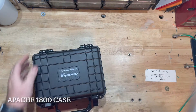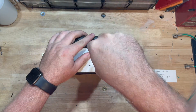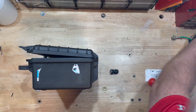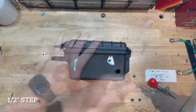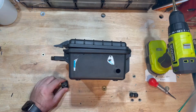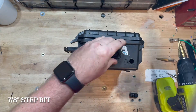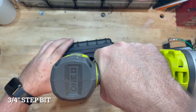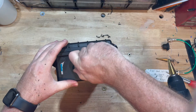I like to use these Apache cases from Harbor Freight. This is an Apache 1800 case that we're gonna put everything inside of. I made a 3D template that populates nine holes including the power hole, and I use a punch to center punch everything out so they're all evenly spaced and look nice. The first hole is for a PG-7 for the power cord coming in. The XLR female panel mount requires a 7/8 inch hole made with a step bit, and the BNC is a 3/4 inch hole — all center punched so they line up perfectly.